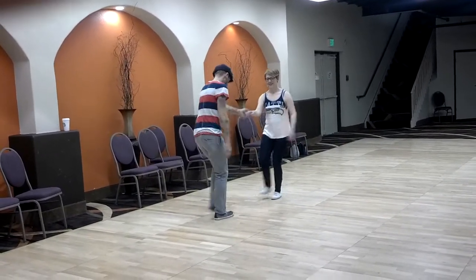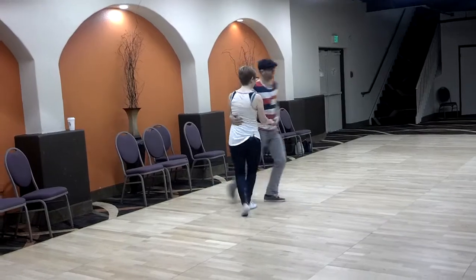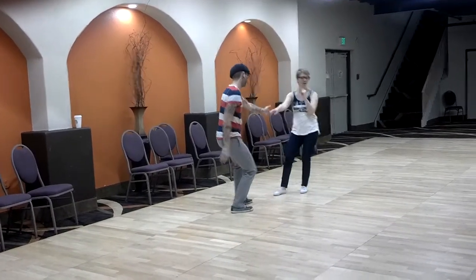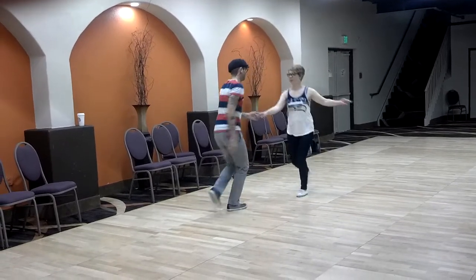Five, six, seven. One, two, one, four. Five, six, seven, eight. One, two, three, four. Five, six, seven, eight. One, two, three.